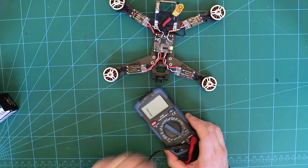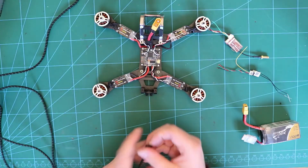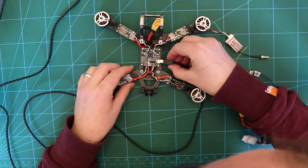A quick continuity check — always worth doing on the main battery lead. Let's plug this into Betaflight and see if the board is still OK.